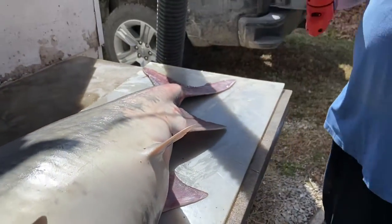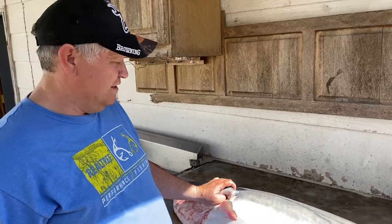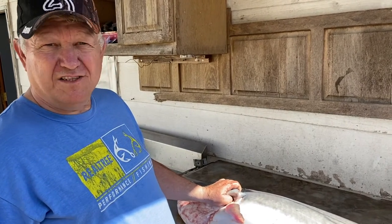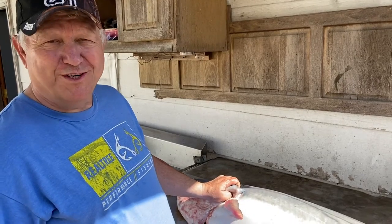I want to attempt to play these spoonbills. I don't do it the way everybody else does it. I'm gonna try to make a little video to show you how we do it. I'm not telling you it's the proper way, but we're going to do it anyway.